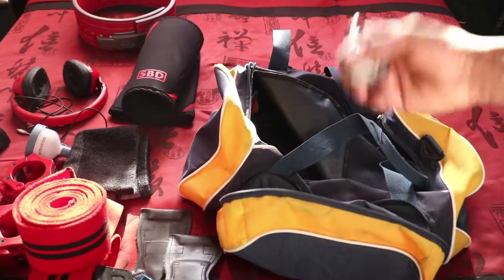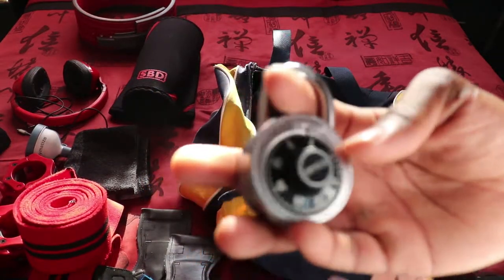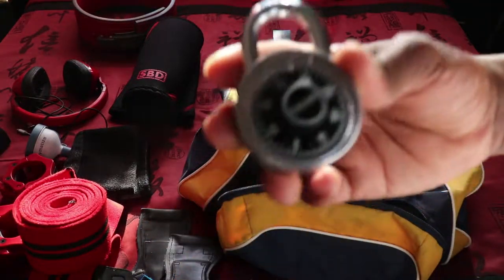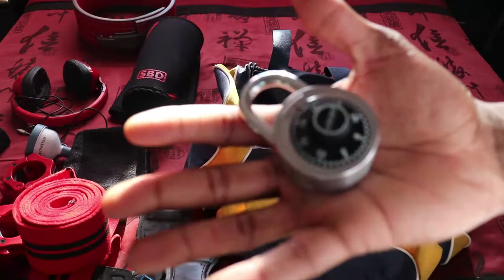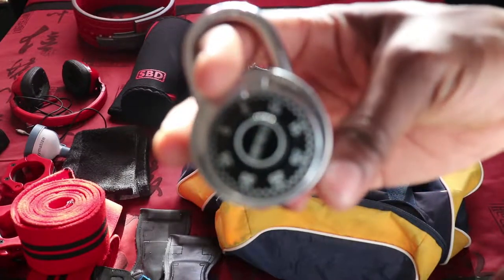One more thing — a lock. If you go to the gym and you're not locking up your stuff, you're risking someone stealing all your equipment that you paid good money for. You can get these at CVS, so buy yourself a lock. That's everything in my gym bag! Thanks for watching — hope you enjoyed. Let me know what you carry in your bag that you think I should add. Don't forget to like, comment, subscribe — see you in the next one!